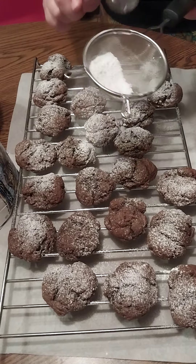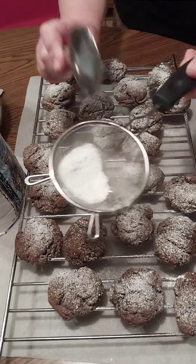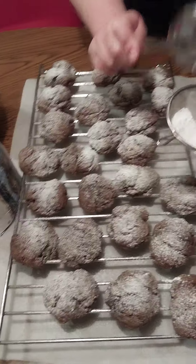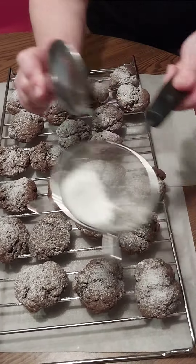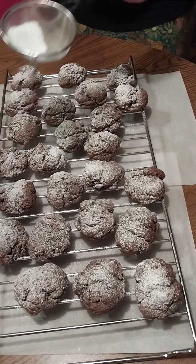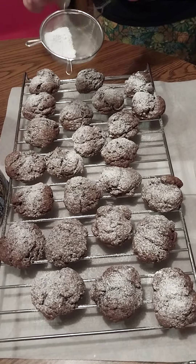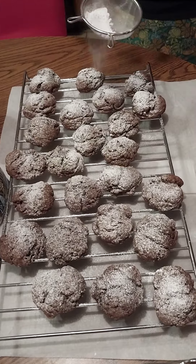These cookies baked at 350 for 9 to 11 minutes — they actually under-bake, and then they sit for 10 minutes. And we are going to be sifting the cake mix into the other ingredients.